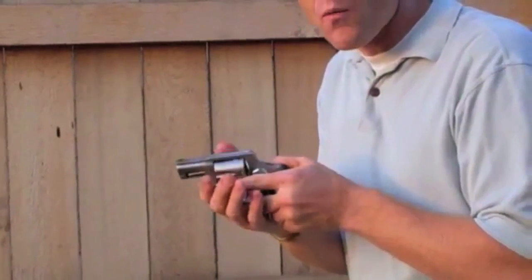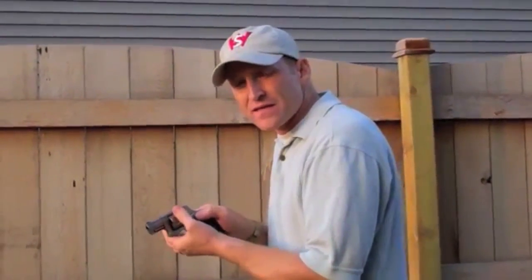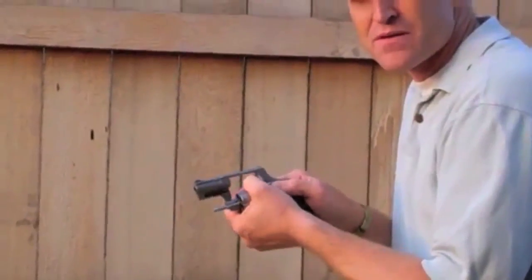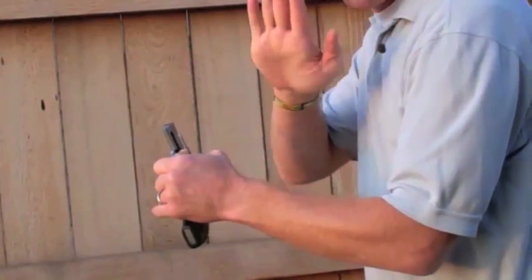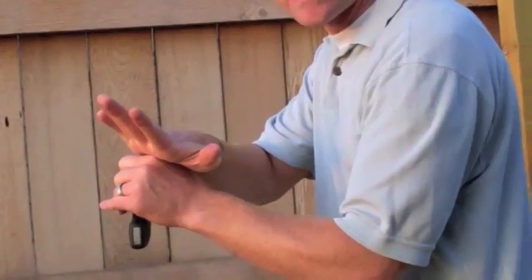There are a couple of ways I can eject rounds quickly after a fight. One way is, as a right-handed shooter, I open the cylinder up, I twist that cylinder straight up, and using gross motor skills with the palm of my hand, arching it flat so I don't puncture a hole in my hand, hit just straight down like that.